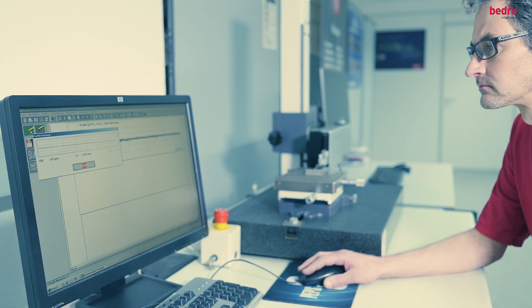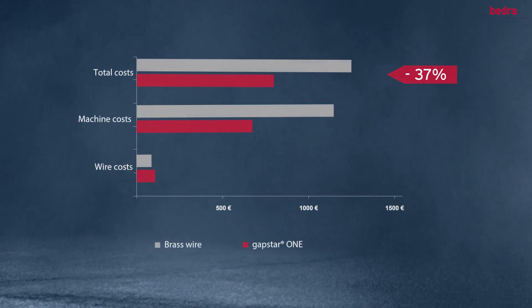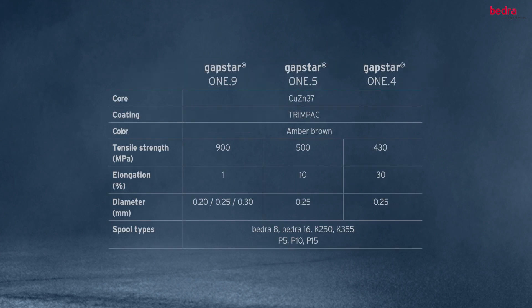proof that GapStar 1 raises your throughput up to 60% versus brass wire. Taking into account wire consumption and hourly machine rates, your production cost will be lowered by more than 37%. GapStar 1 comes in three different types.